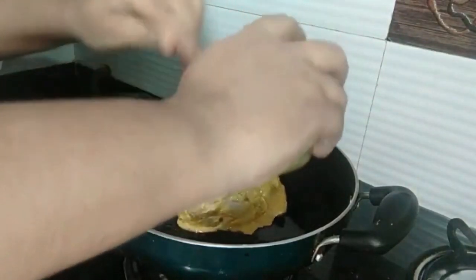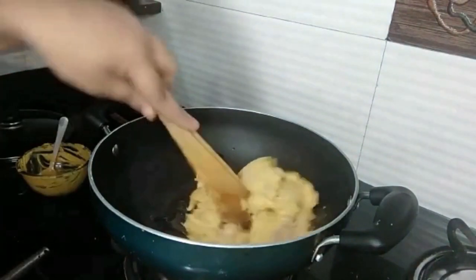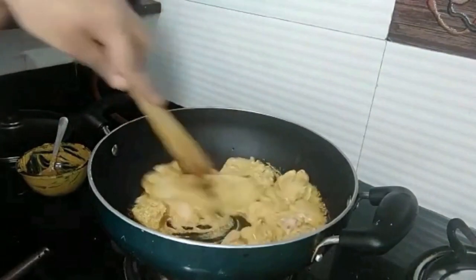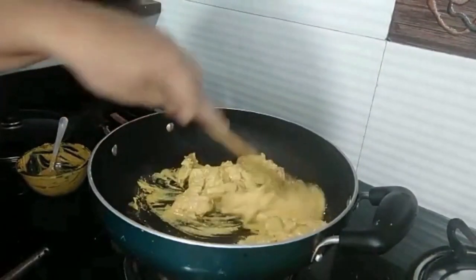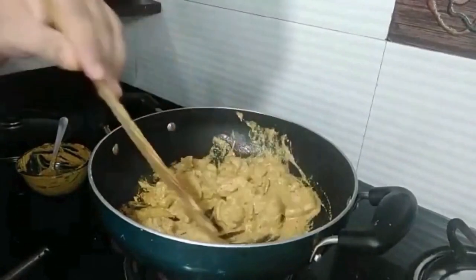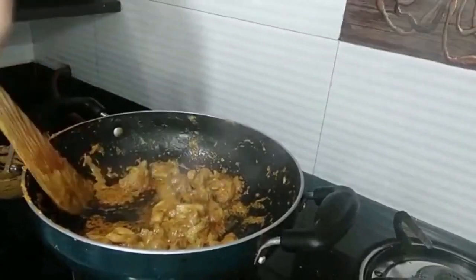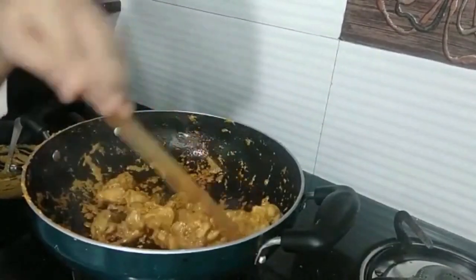After that, I will heat some oil in a wok and I will place my marinated chicken into it. I will cook it until it is all dried up. Once the chicken has dried up, switch off the flame and remove the chicken.